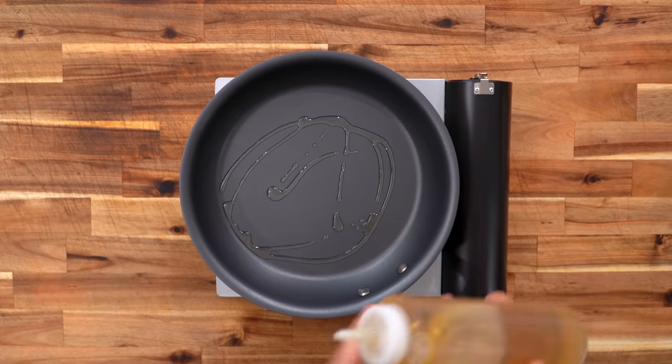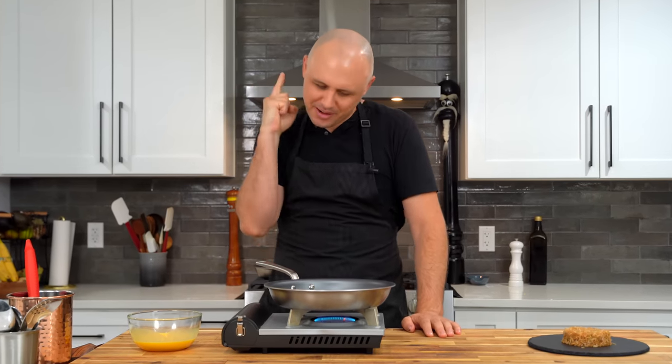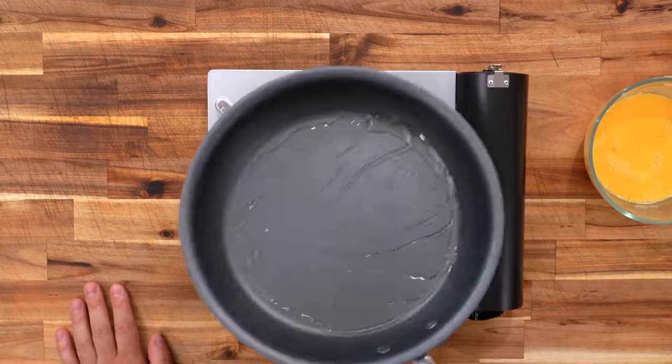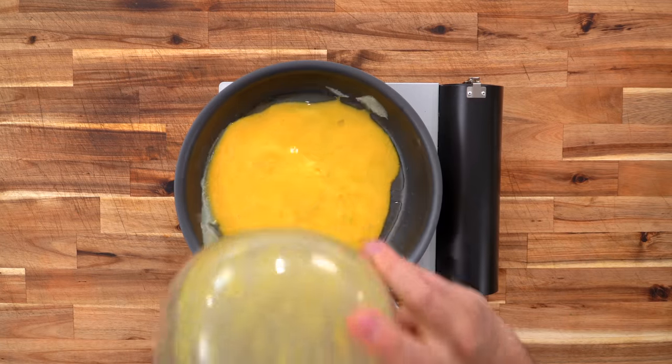Medium heat pan, a little oil. I can do this. It's that blind confidence you get when you've never done something and you're doing it for the first time. Somehow I think it's going to work out. They call it beginner's luck. Okay, I got it. Here we go!